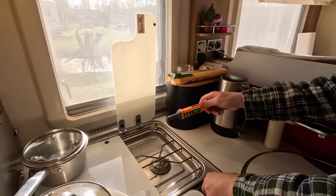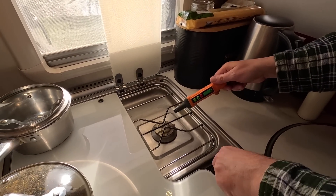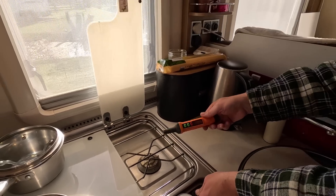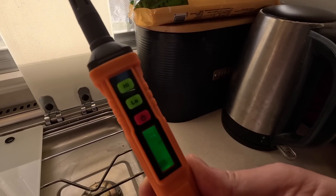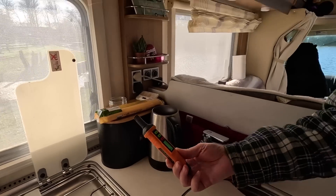We're going to turn the gas stove on - you have to hold it. Immediately it's gone to full and it's going down as I've turned the gas off. No more gas. As simple as that - if you've got a gas leak it's going to pick it up.